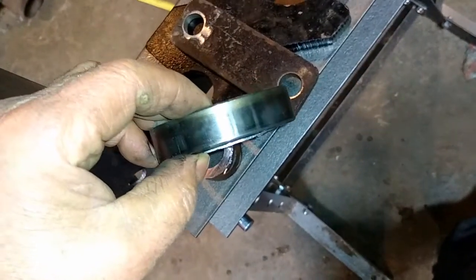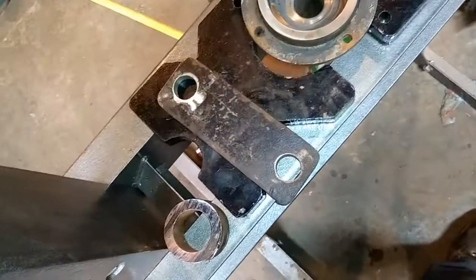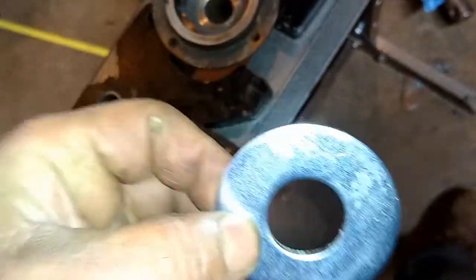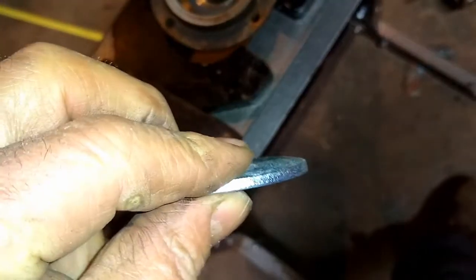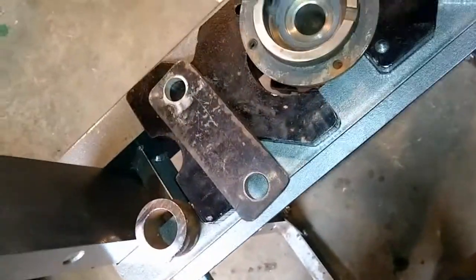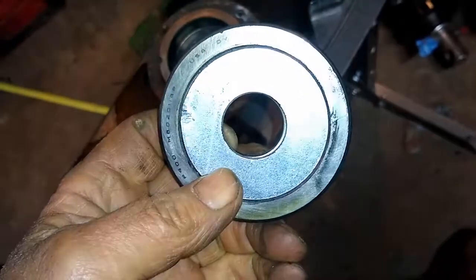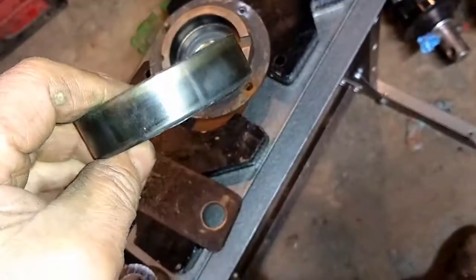So what I did was, I went to Tractor Supply and I got this big washer — I got a couple of them. They're about just about an inch opening in the opening, and then 200 thousandths or so thickness. And if you look, it fits right to the bottom of that without going through it, this bearing race.